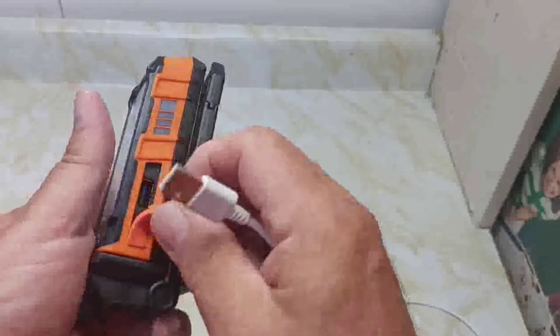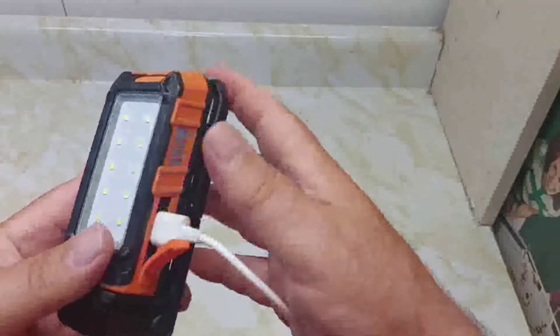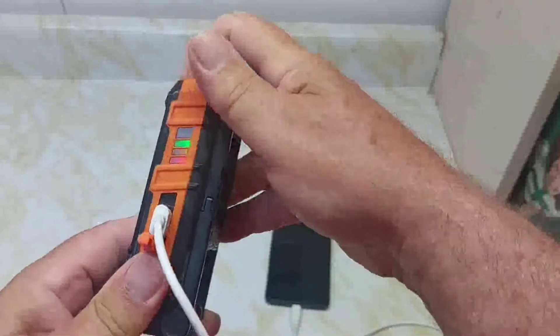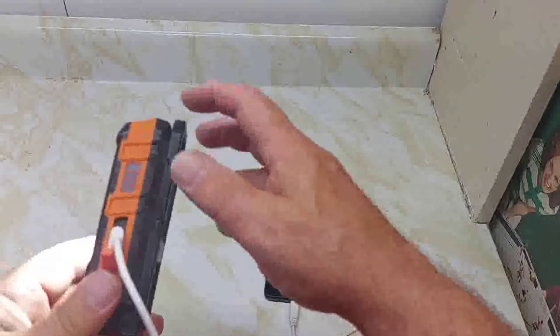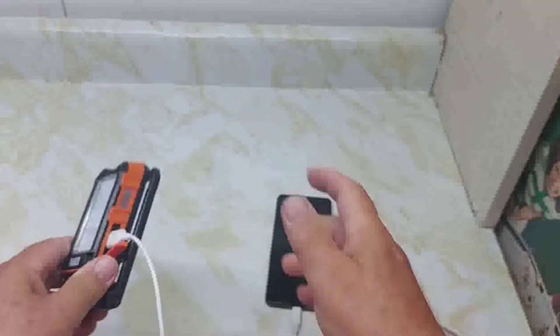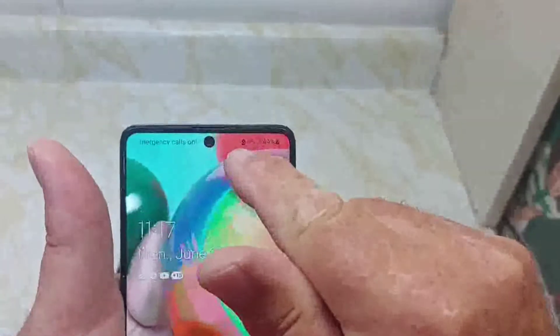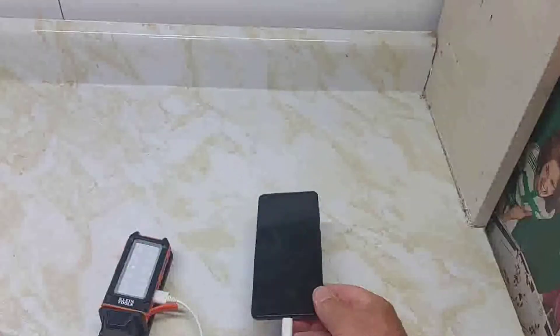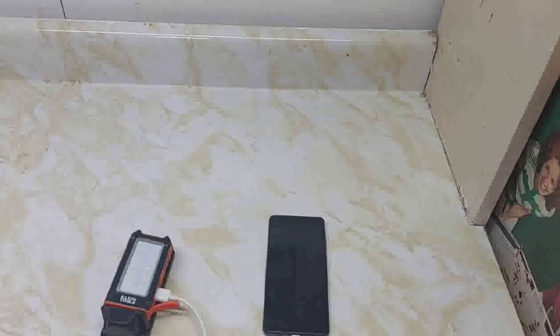To find it in the dark, there's a glowing indicator on top. For charging your phone, there's a USB output on the side. To activate the charge-out mode, press the power button, then cycle through the light modes. When you shut it off, it goes into charge-out mode and starts charging the phone. You can see it charging up. To activate it, hit the power button, then shut it off and it goes into charge-out mode.